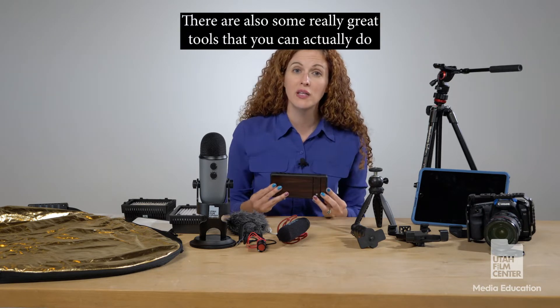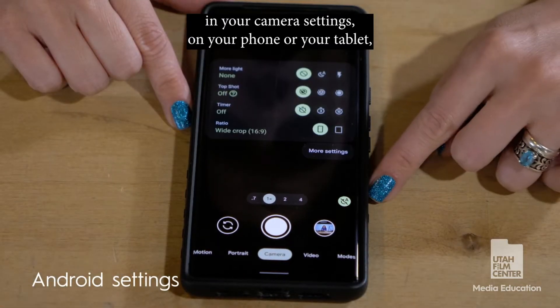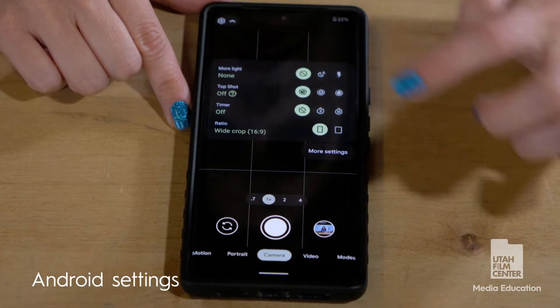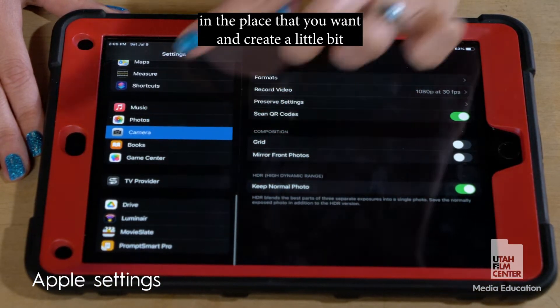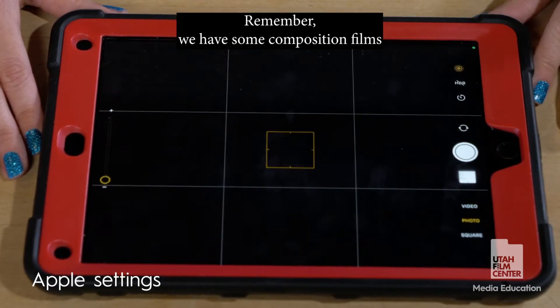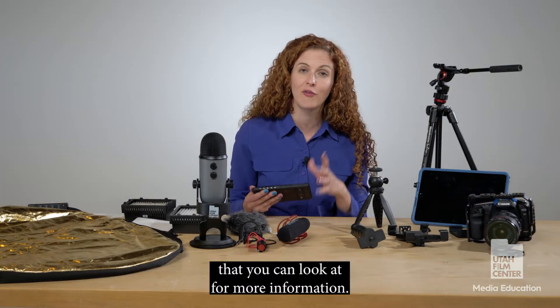There are also some really great tools in your camera settings on your phone or tablet where you can set it up to show a grid that overlays the image. This gives you the ability to set your subjects where you want and create more levels of composition. We also have some composition films available on our YouTube site that you can look at for more information.